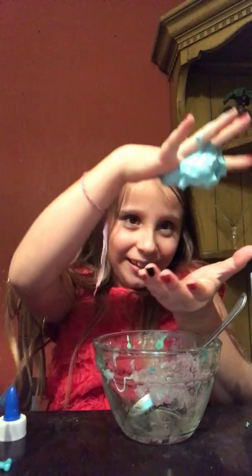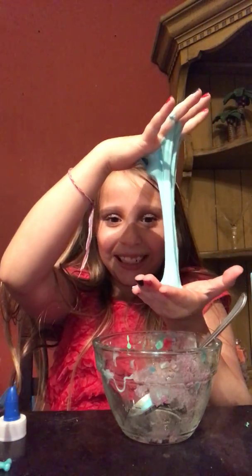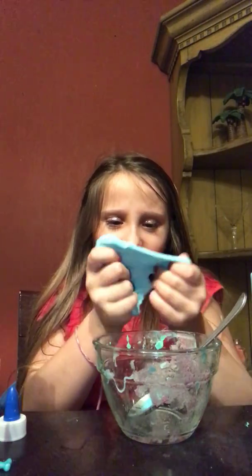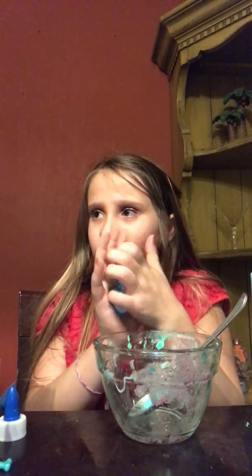Look at this — it's so sticky. I mean, it's stretchy and all, it's just sticky. I'm gonna start kneading it out and stretching it. All right, so I have this — it's not sticky anymore! I actually really like it.